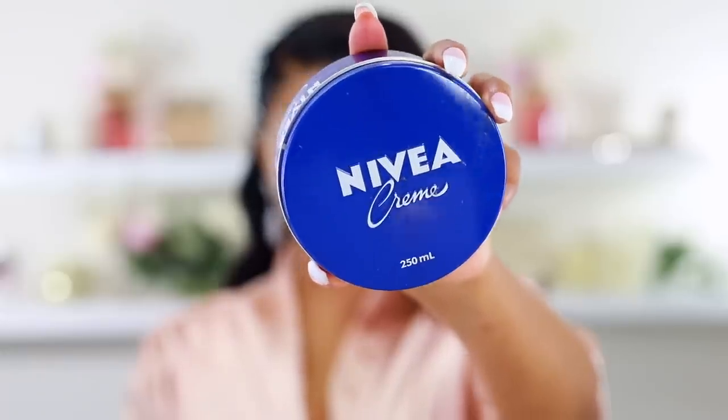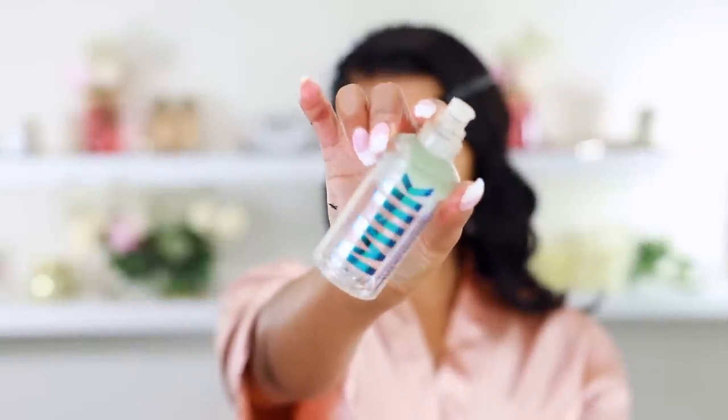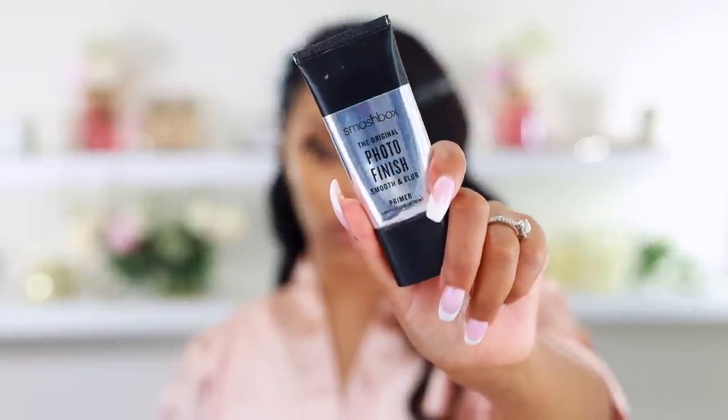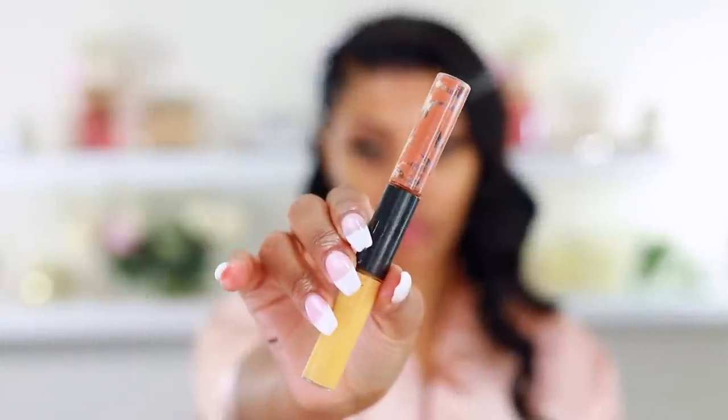I forgot to show you this part earlier but here it is: I'm using my favorite moisturizer, the Nivea cream — my ride or die. I applied it to my skin first before starting my eyes. Moisturizer is key — make sure your skin is well moisturized. Then for primer I'm using the Milk Hydro Grip primer to keep my makeup on all day. This next step is optional: Aiden also used the Smashbox Photo Finish primer to smooth and blur out the skin.